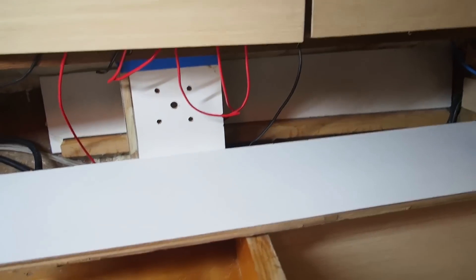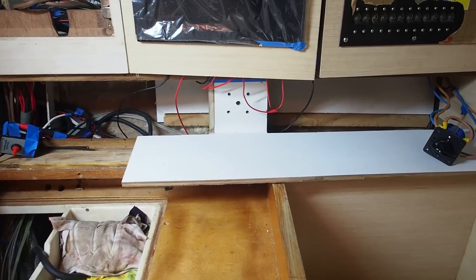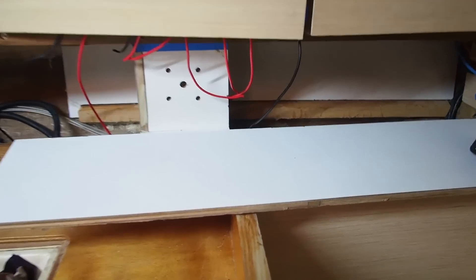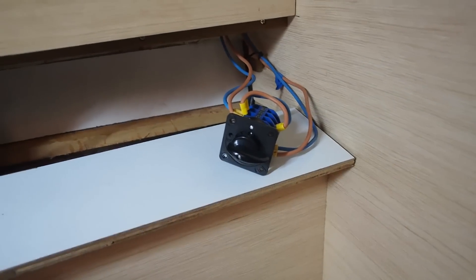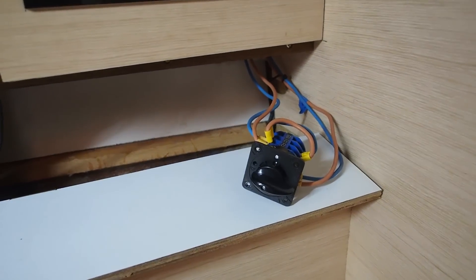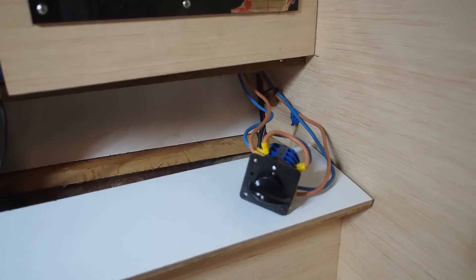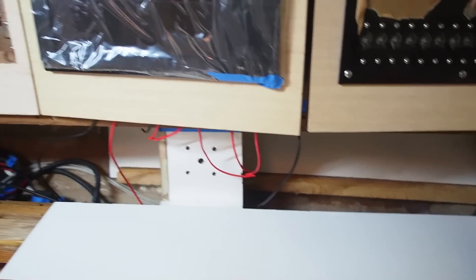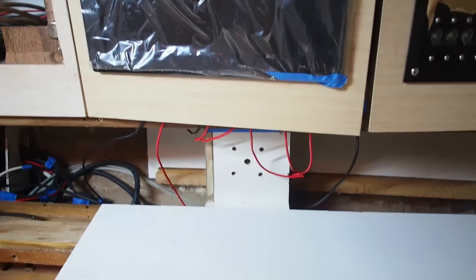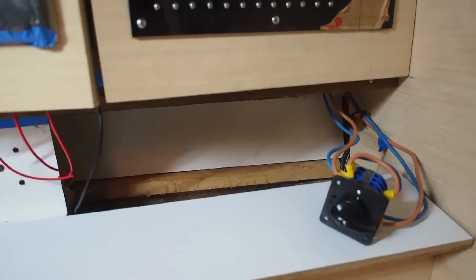Ton has been making the cavity which sits below the three cupboards in the chart table area. One of the things I wanted was a changeover switch which allows us to switch the main circuit over to an inverter, so when we're not on shore power but want to run 240-volt products we can switch over to the inverter. That's the changeover switch which we're going to hide inside the cupboard.